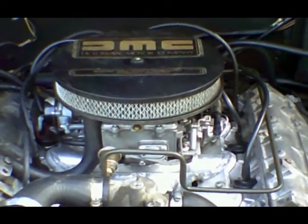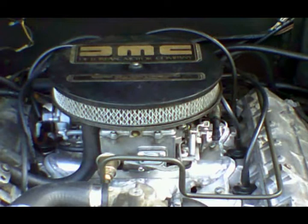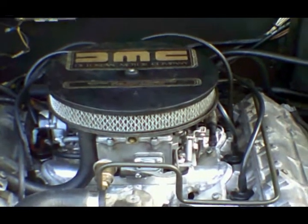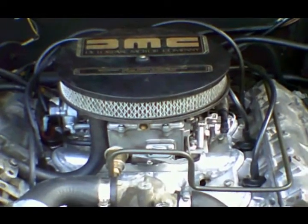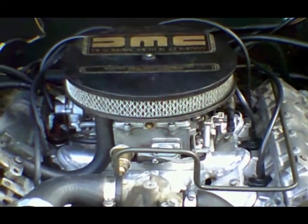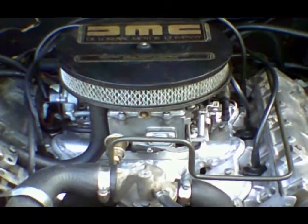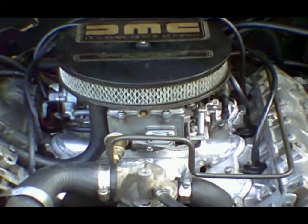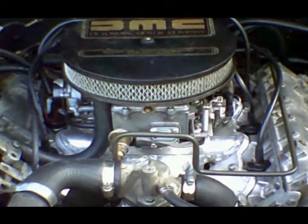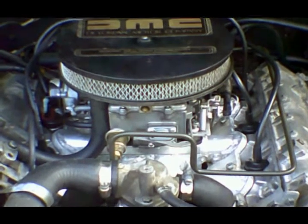This is a carb conversion that I've been test driving for an owner in Florida, and I'm getting ready to pull it off the car so I can box it up and get a shipping quote. I thought it might be fun to make a video showing all the steps necessary to install one of my carb conversions — everything from the fuel tank to the fuel pump to the manifold and the carburetor, like a video instruction manual.